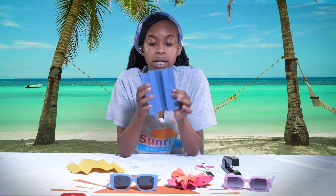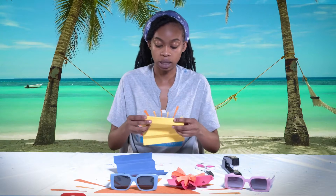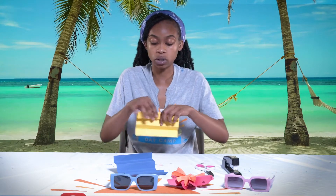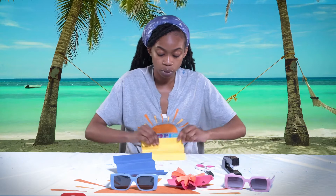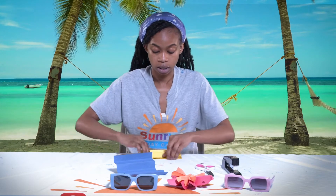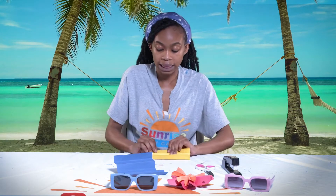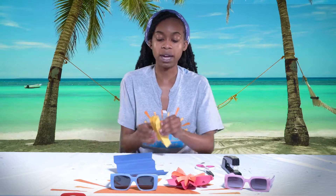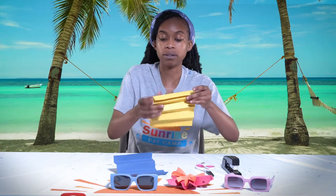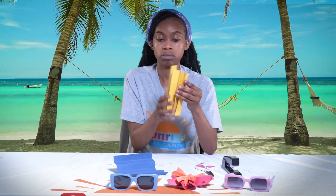Now we have both pieces of paper folded into eight sections that feel like an accordion. We are going to take the bottom — the bigger piece — and just make sure to refold those pieces so the folds are well-defined. Fold them so that they are together like such. You may have to re-crease and flip, so that all the folds are going in one direction.